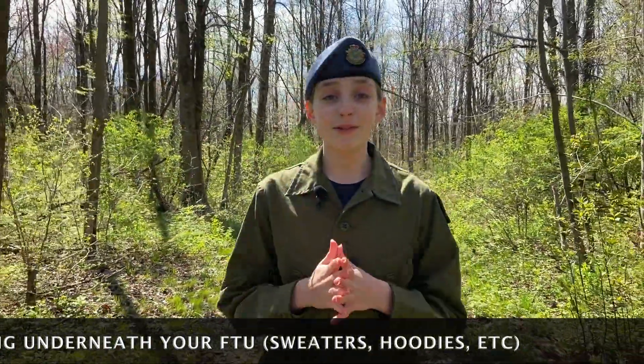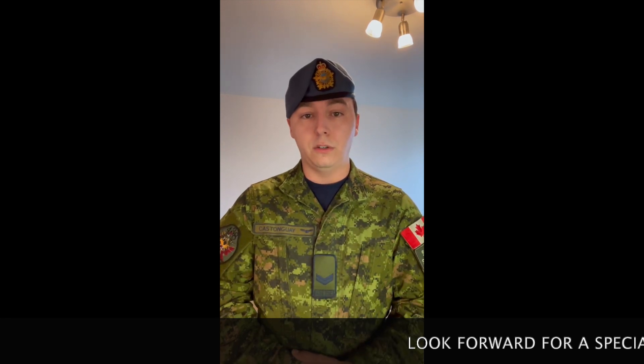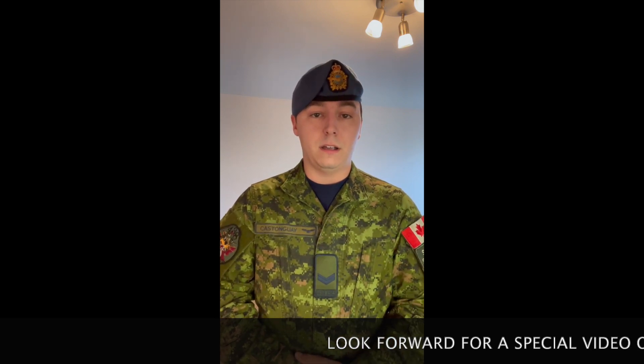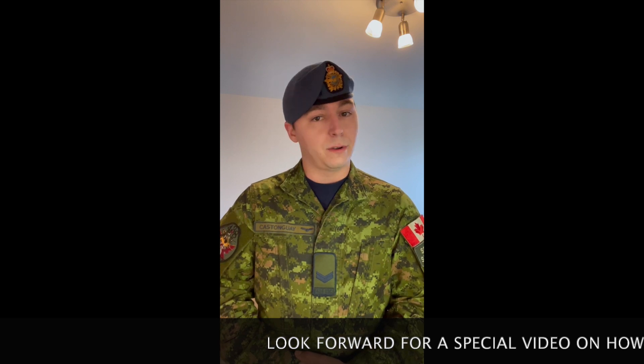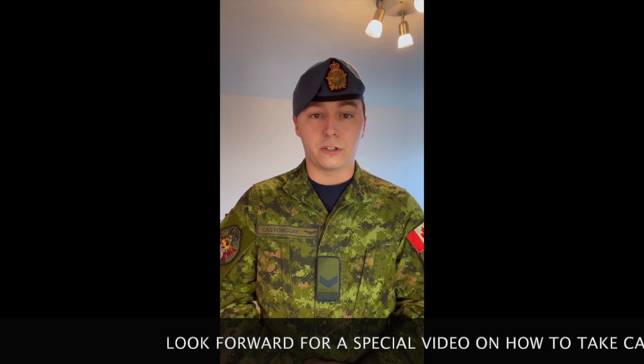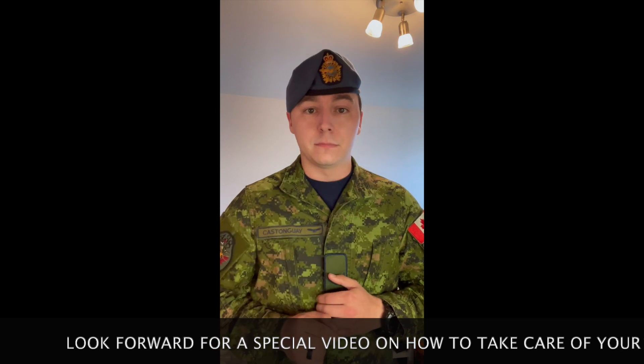Now let me introduce you to Corporal Castonguay who will tell you more about the importance of properly wearing your beret. Good day Junior Wildcats! I am Corporal Castonguay, AVN Tech at 438 Squadron and NCM volunteer with our cadet reporters at 338 Junior Wildcats Squadron. You will be receiving your F.T.U. soon — your field training uniform — and the beret is going to be a critical part of that uniform, so I just want to make sure that you guys wear it properly.